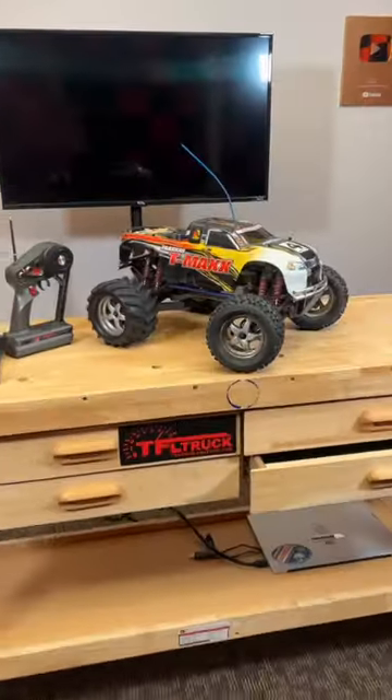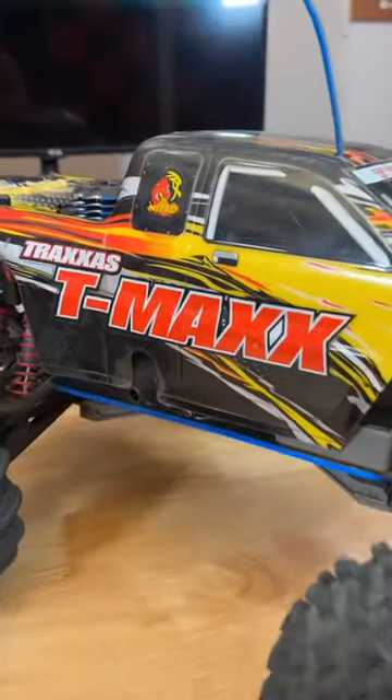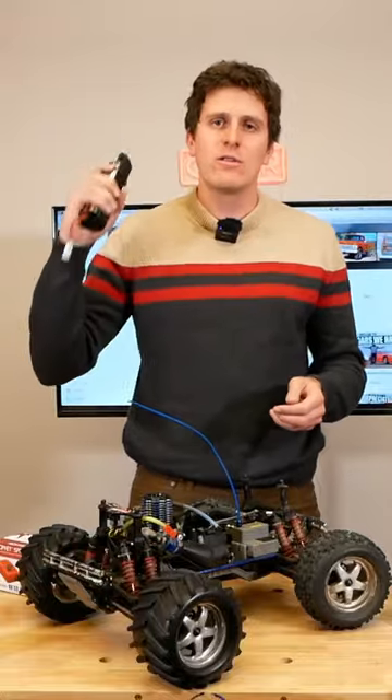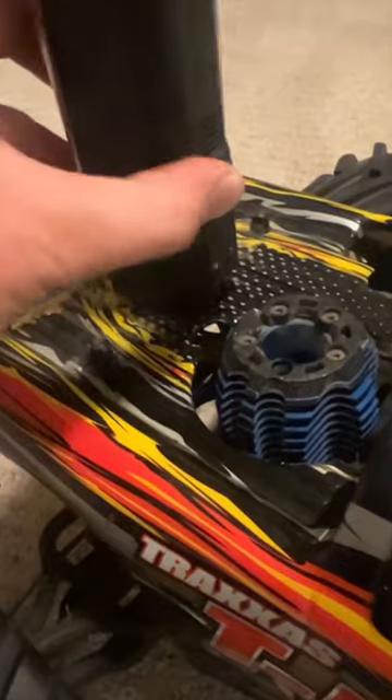We are going to resurrect this nitro-powered RC car which has been sitting for the better part of a decade. Went to crank it over and the motor was locked firm.